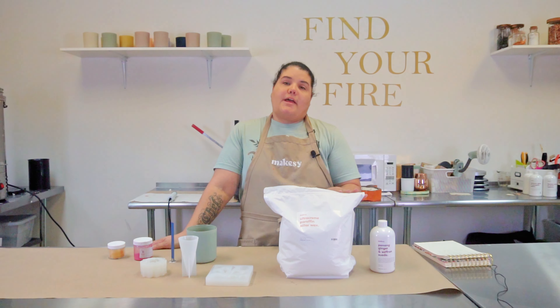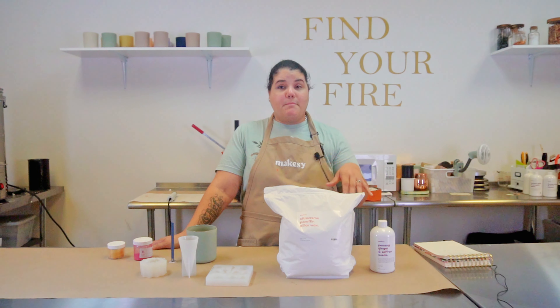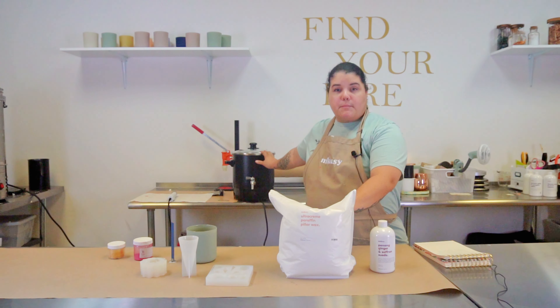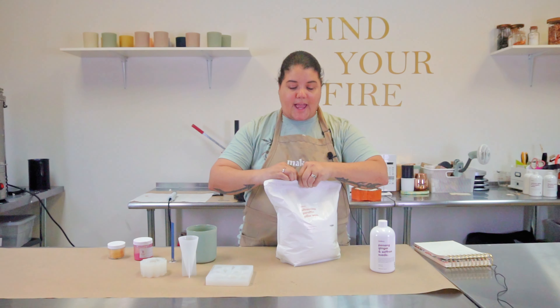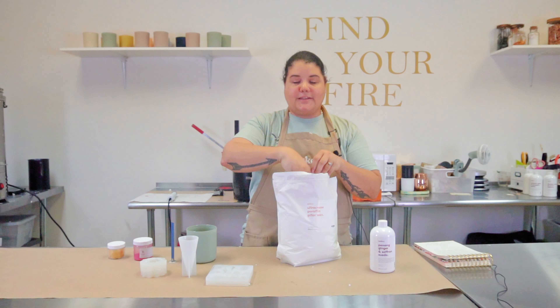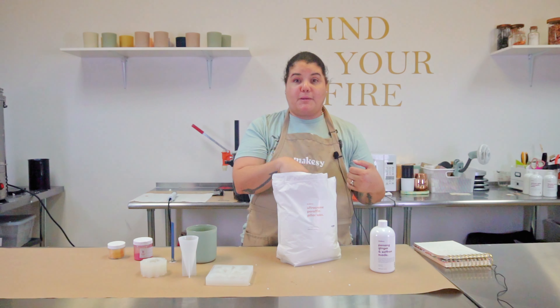According to Makesy, this wax is best heated to over 160 and up to 200 degrees. Since my digiboils are full of coconut soy wax and I don't want to mix them, I've purchased Makesy's adorable little nine-liter wax melter, and that's what we're going to use today. This wax is very interesting to look at — it comes in almost like little beads, not crystals. That bead form makes it so simple to use and very easy to melt.